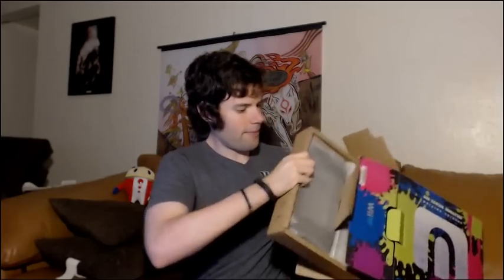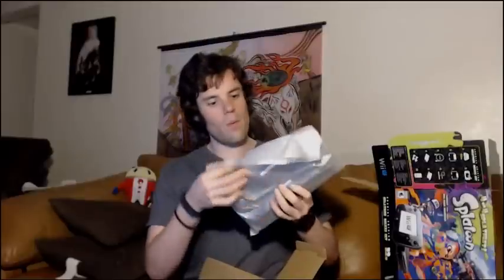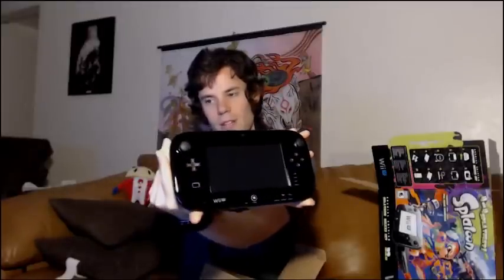Also inside the box — it's empty now, nothing left to take out of there. We have the gamepad. Take a good look at it. No fingerprints yet — it is pristine, it is nice. Check out how nice and clean it is before I get my hands all over it. Looks good and ergonomic.